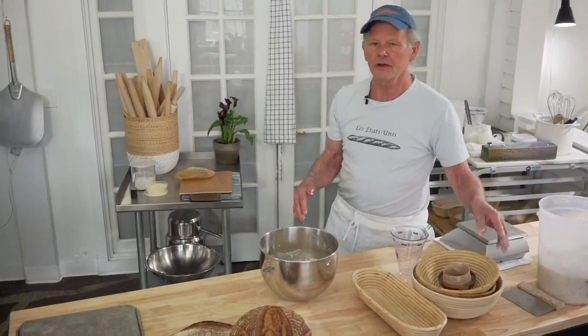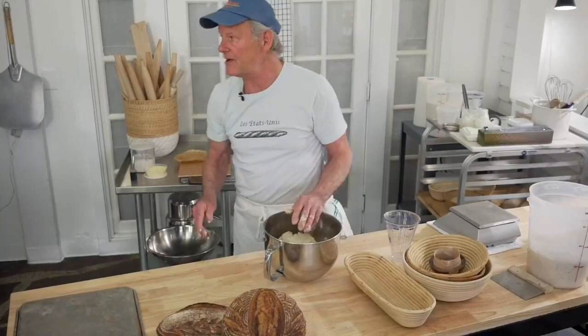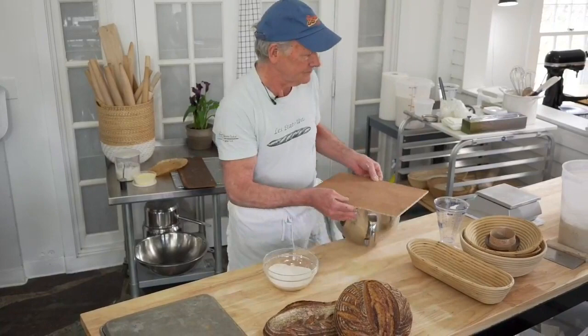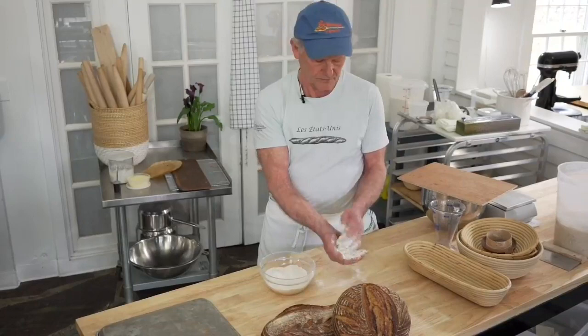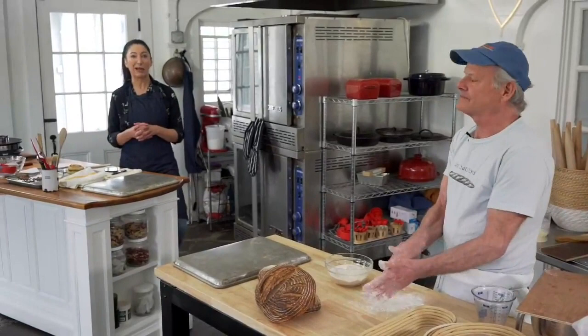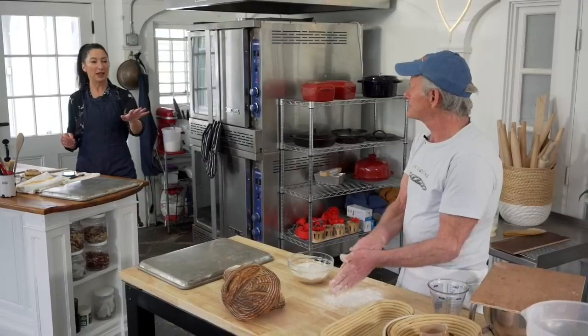We've got nice beautiful bannetons here, but you can use a glass or steel bowl with a tea towel so you can make really good bread without an enormous outlay of money. Bread baking is a pretty decent hobby in that what you get from it is just tremendous versus the cash outlay. You can get fancy things like a mixer, but really if you've got a bench and some big bowls, you're pretty much ready to rumble. You need a bench scraper and a bowl scraper — those are about all you need. Some of the most well-used tools in the baker's little pocket.